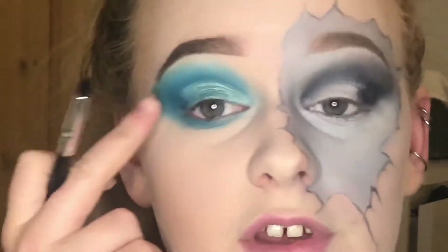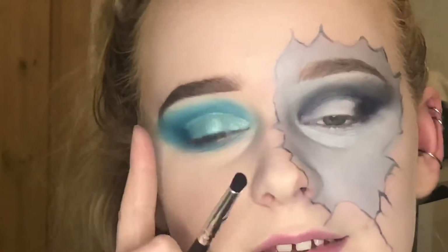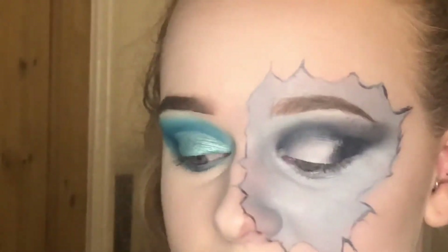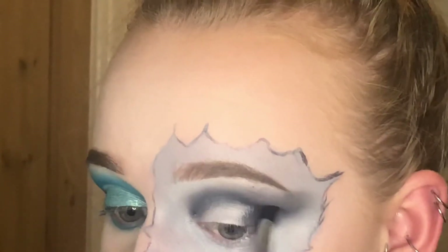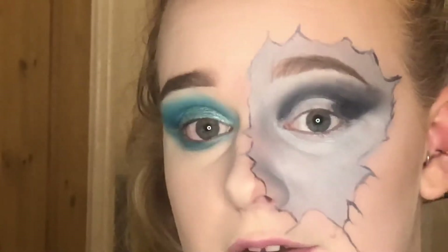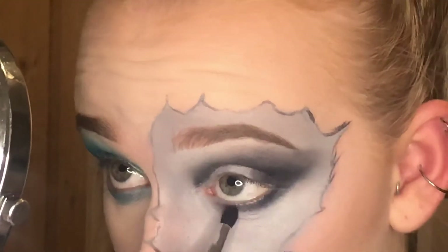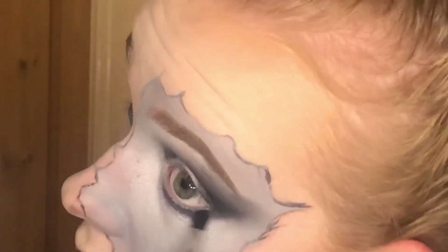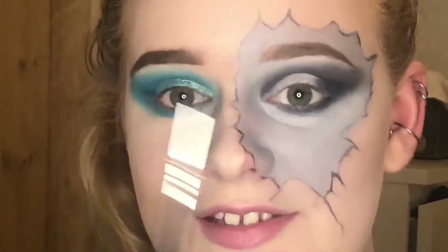Since I've used the darker blue to deepen out this corner of the crease, I'm going to do the same on this side and just build up the intensity of the black a little bit. While I'm here I'm just going to do the little lash line. I feel like this is starting to work — I can get on board with this.